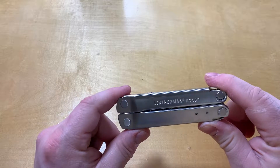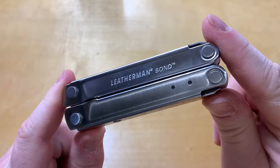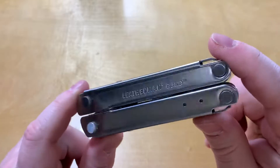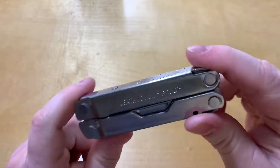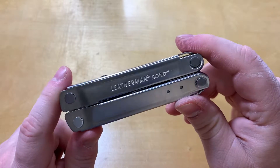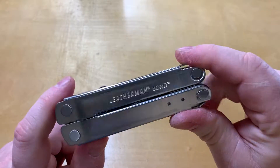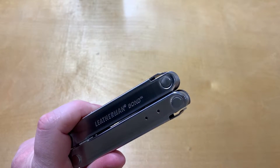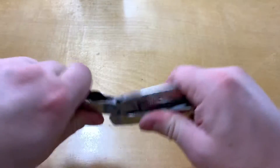Hello everyone and welcome to Knife Review 3000. Today we've got the Leatherman Bond. When I saw the name I was hoping it would have lasers or rockets or some kind of communicator, but no, none of that. The Leatherman Bond is one of Leatherman's newest ones, comes in at about 50 bucks, and for 50 bucks you get a pair of pliers.